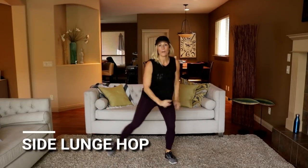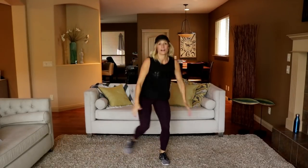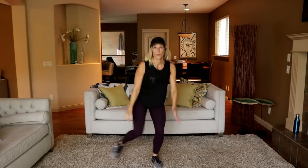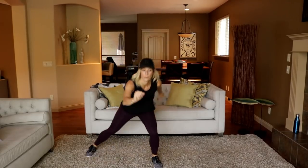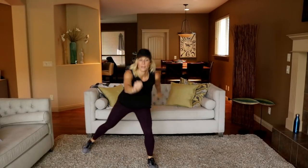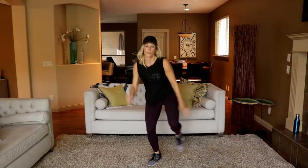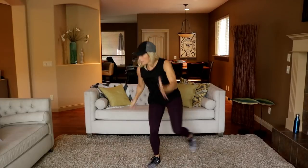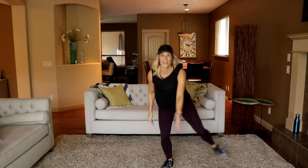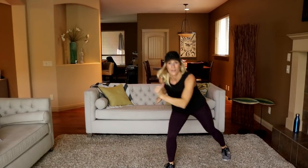Side lunge with a little hop — same side, I'll call halfway. Reach your hip back. Switch legs. Get low on that lunge — come on and drive. And rest.